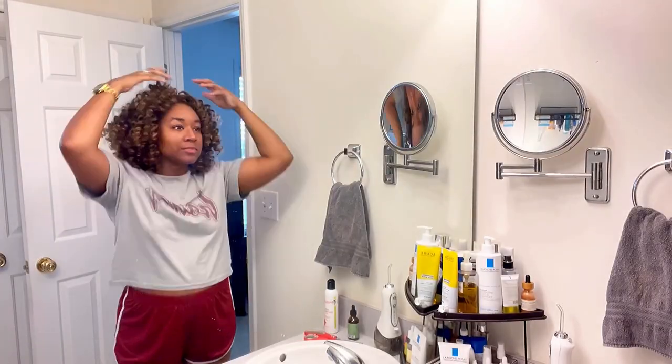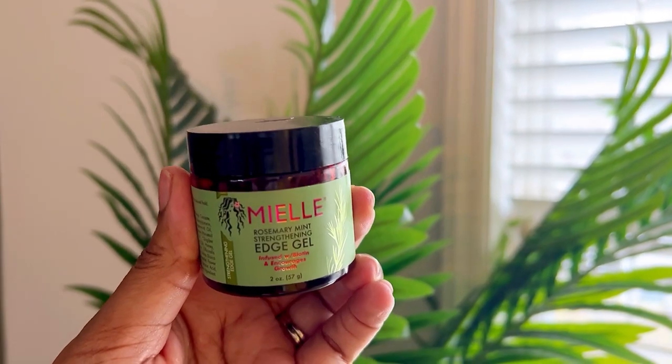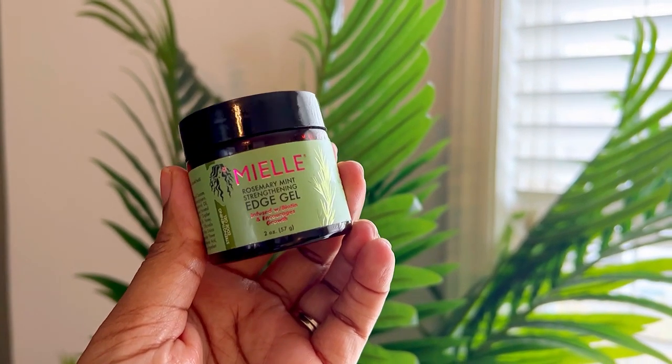Now I have detangled and taken care of my whole head — I am ready to get dressed and ready for the day. My hair is set and ready to be styled. It is super manageable and easy to take care of now. I'm going to go ahead and use my Miel Edge Control, also from the Rosemary Mint Collection.